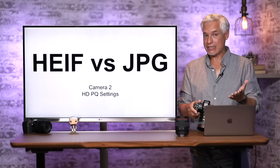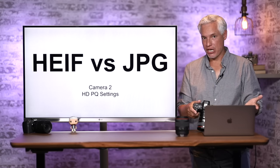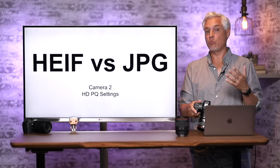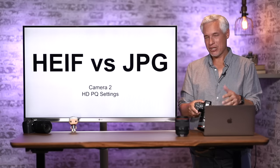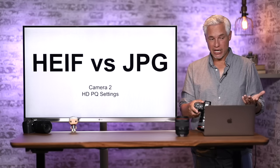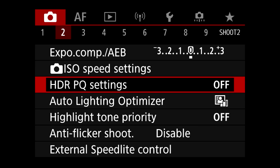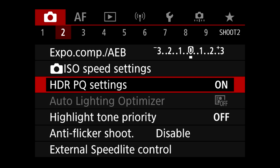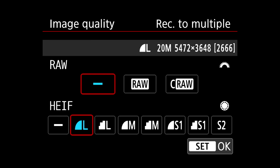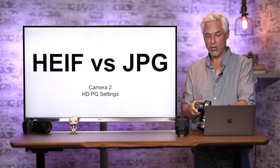Besides JPEG, this camera can record files in HEIF format, which is what iPhones use. HEIF is a newer format that stores more data, edits better, and takes up less space. To turn it on, go to Camera page 2 and find the confusingly named HDPQ Settings. Set HDPQ to On, and then in Image Quality, where it used to say JPEG it will now say HEIF. Take sample pictures to make sure it works properly with your editing software.